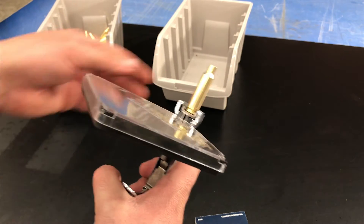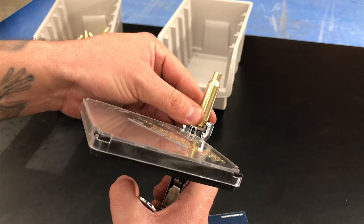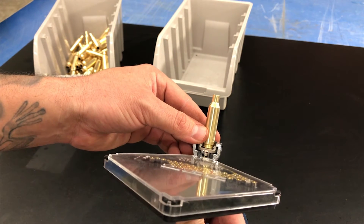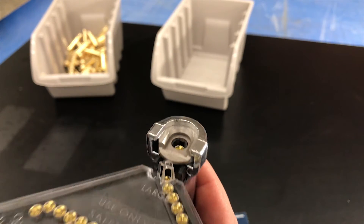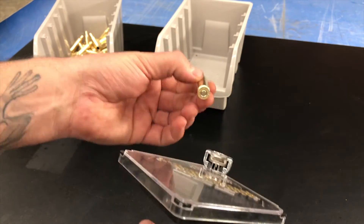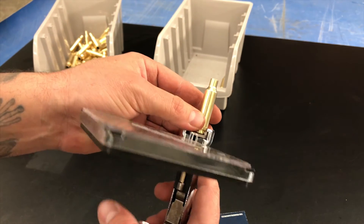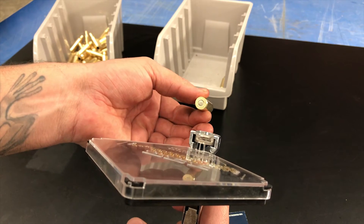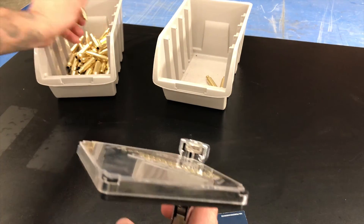You actually want to put on some safety glasses and point the tool away from you when you're putting the primers in, just in case. Load one up, it drops in and sits inside, then start pressing them in. I always face it away from me just in case one of these little primers goes off — it'll most likely shoot debris in your face if it's pointing toward you.